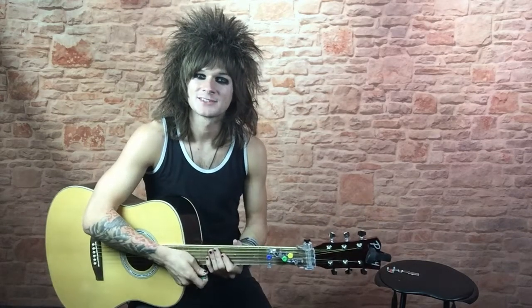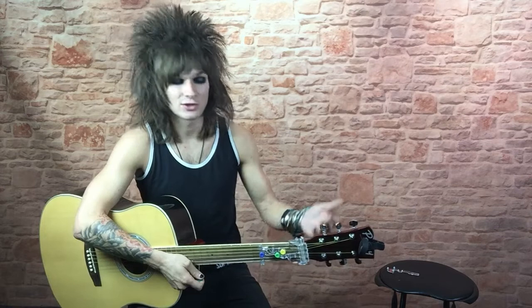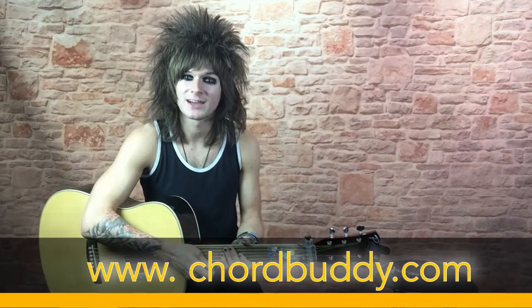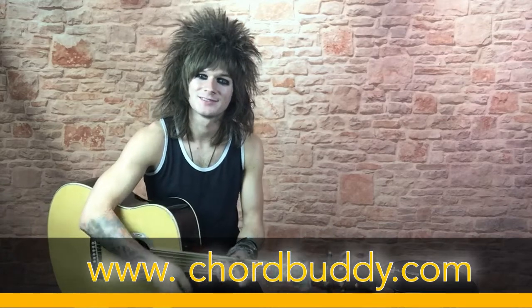Once again, I'm Chase from the Velcro Pygmies. If you'd like to learn more about ChordBuddy, please visit their website at www.chordbuddy.com. Thank you all for tuning in. See you later.